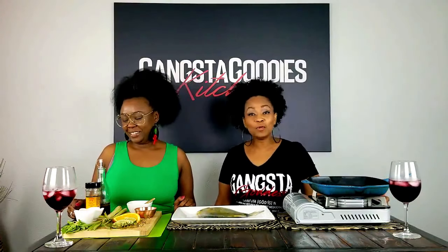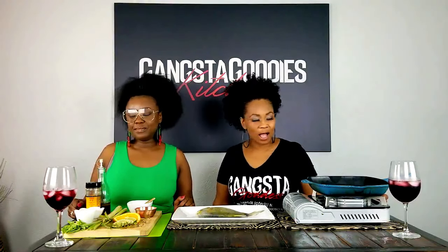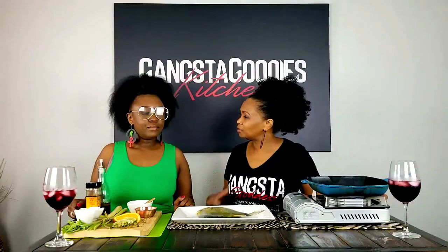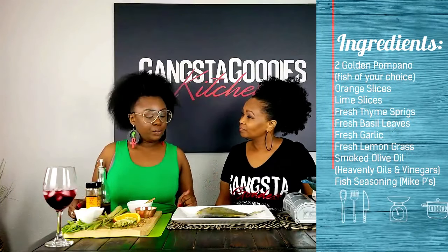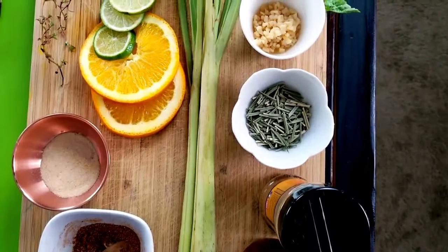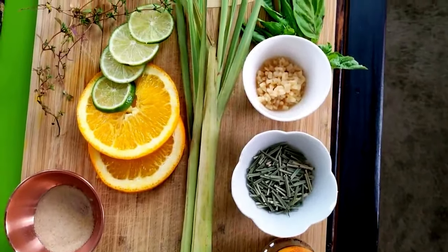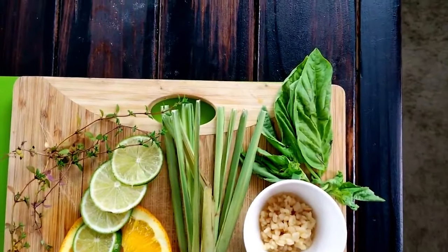This is a treat y'all because she's always behind the scenes, not in front of the camera. So what are we gonna show people how to do today? We're gonna make a stuffed golden pompano — okay, whole fish, head on. We have some herbs, some spices, some aromatics and we're just gonna get it cracking. So if we had some music, Shalia, what would you play?